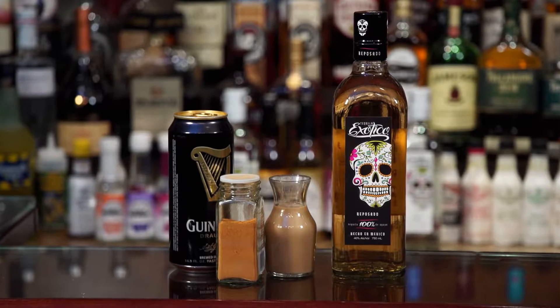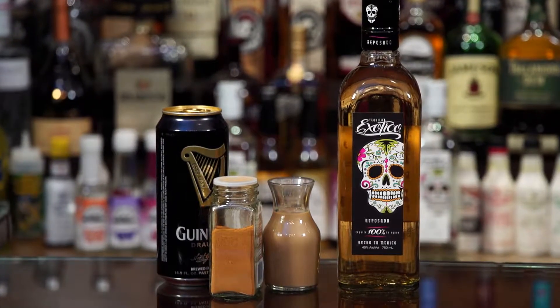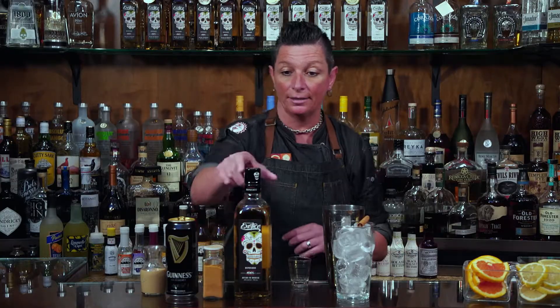Today we're going to be combining a little bit of spirit, a little bit of beer, to come up with a fantastic cocktail for the fall — and for you stout lovers, actually a great cocktail year-round. So let's go ahead and shake up the cocktail.